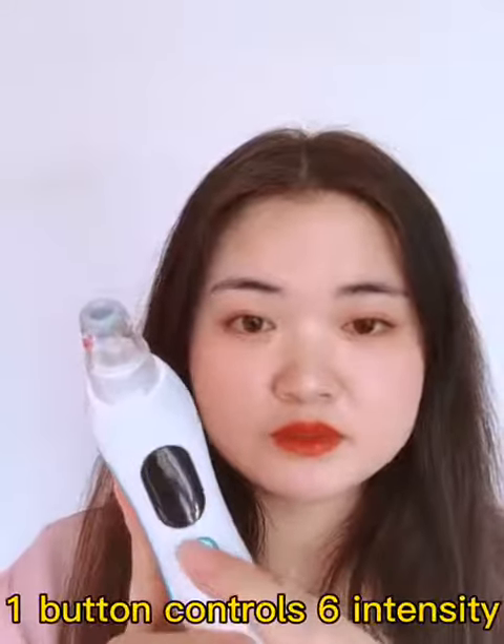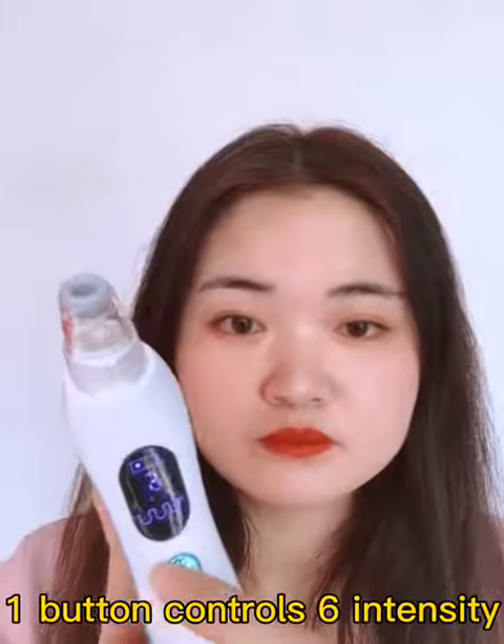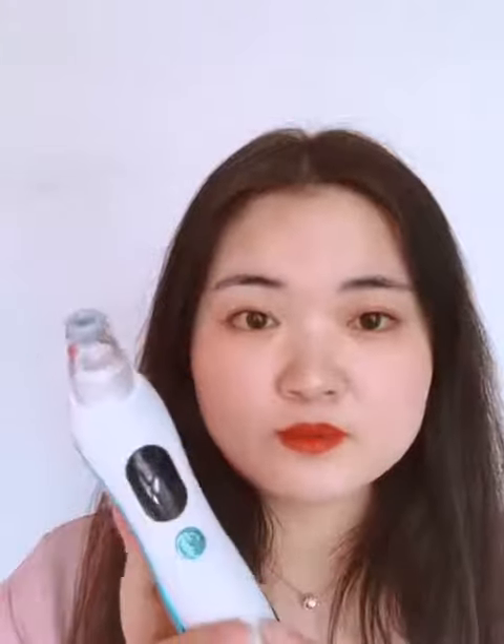There is one-button control with six levels of intensity, making it very easy to operate. With a large display screen, you can clearly see the use mode. Welcome to order.